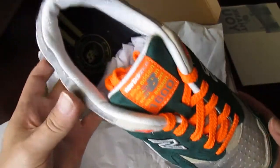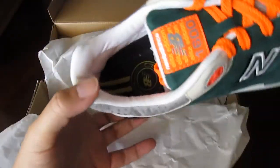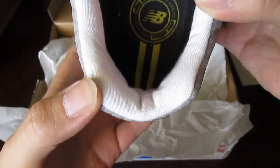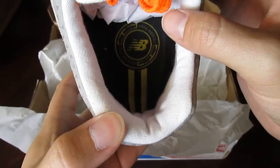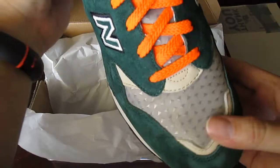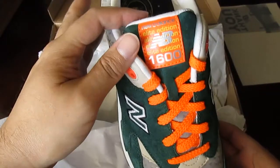Wow, this is beautiful. If you look inside, it says New Balance — it says Elite Edition. As you can see it here at the top as well.